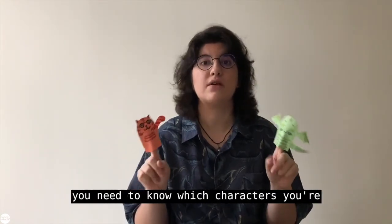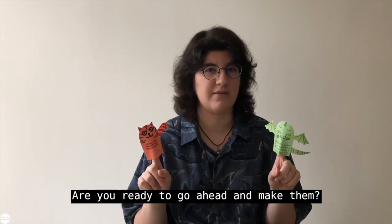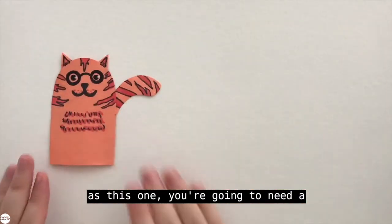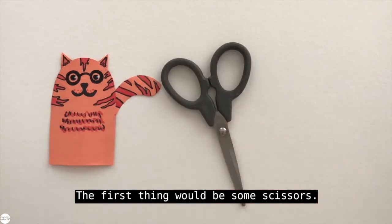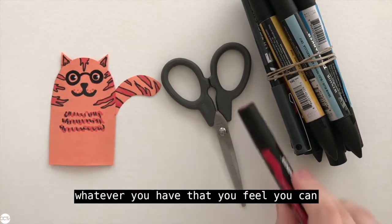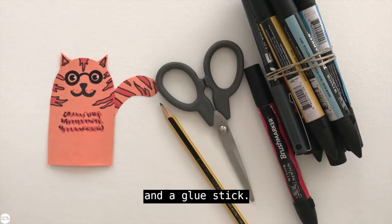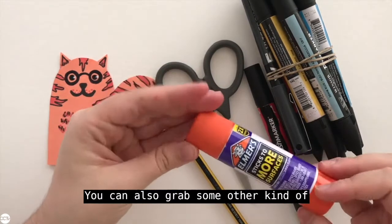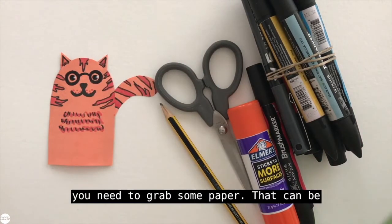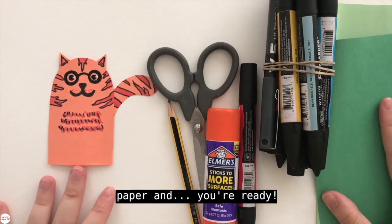To make finger puppets you need to know which characters you're going to use. Are you ready to go ahead and make them? Let's go! In order to make a finger puppet you're going to need a bunch of materials: some scissors, markers or colored pencils, crayons — whatever you have to decorate with. Then a pencil, which will come in super handy, and a glue stick. You can also use other kinds of glue but a glue stick would be ideal. Last but not least, you need some paper — that can be colored paper, white printer paper, or some other kind of recycled paper. And you're ready!